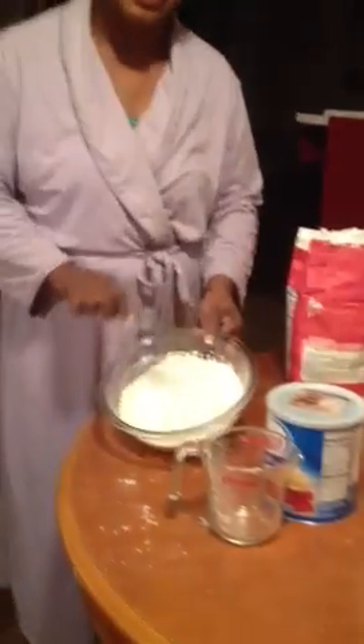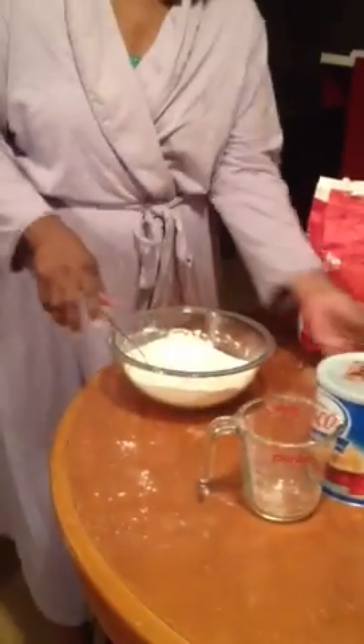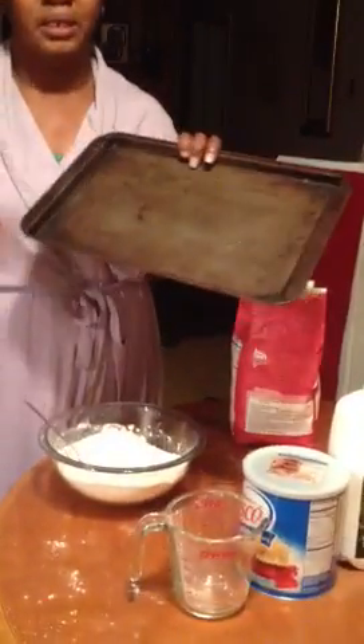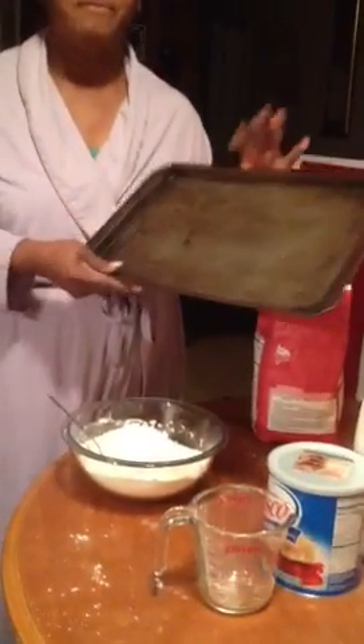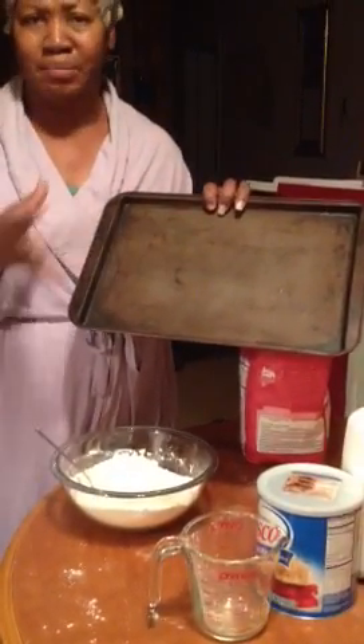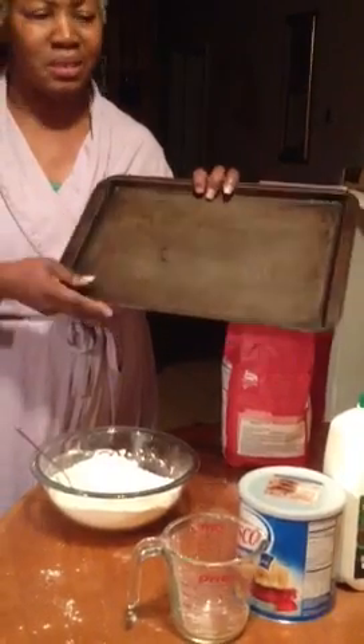Now I can tell, because I've been making biscuits a long time, that this is actually not going to be enough. This is the pan — I'm making a lot of biscuits — this is the cookie sheet. It doesn't matter whether it's a deep pan or a cookie sheet, but there are some pans that cook better. Glass plates, bowls, casserole dishes are not made for making biscuits. They just won't brown; they won't do what you need them to do. So you need a good old-fashioned, beat-up looking pan that works really good.